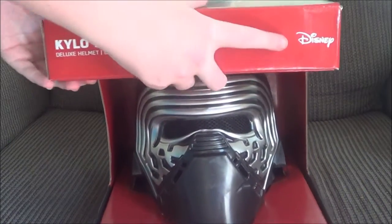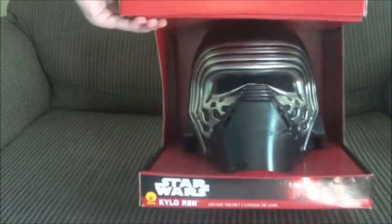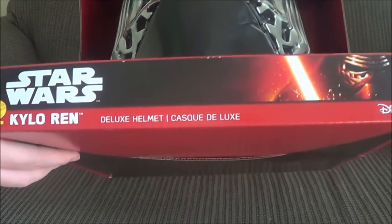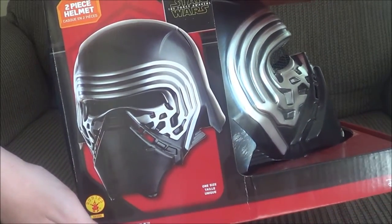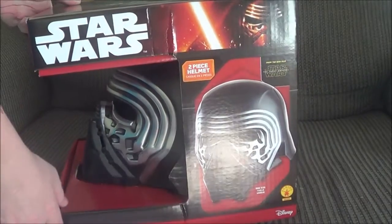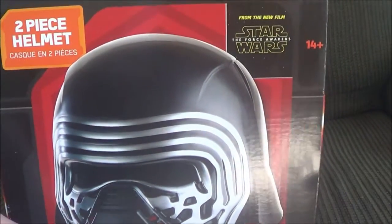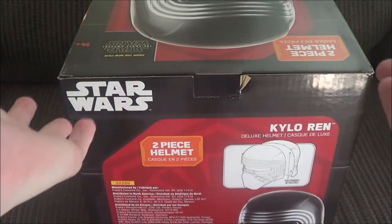We can see we have the wonderful Disney logo here, which is my favorite part actually. It's a two-piece helmet from the new film Star Wars: The Force Awakens. So without further ado, let's go.